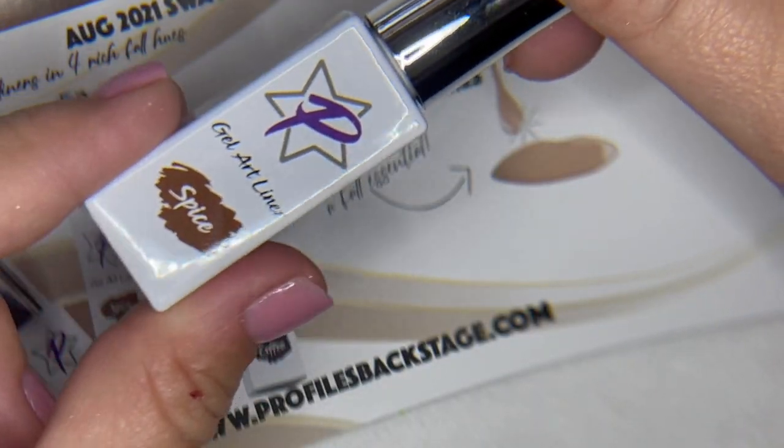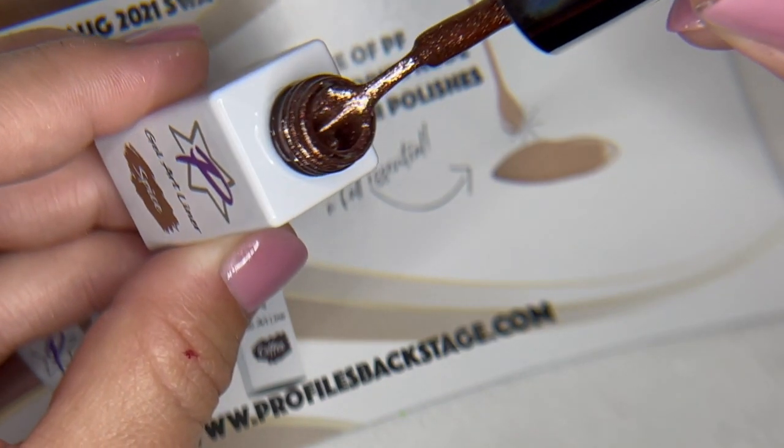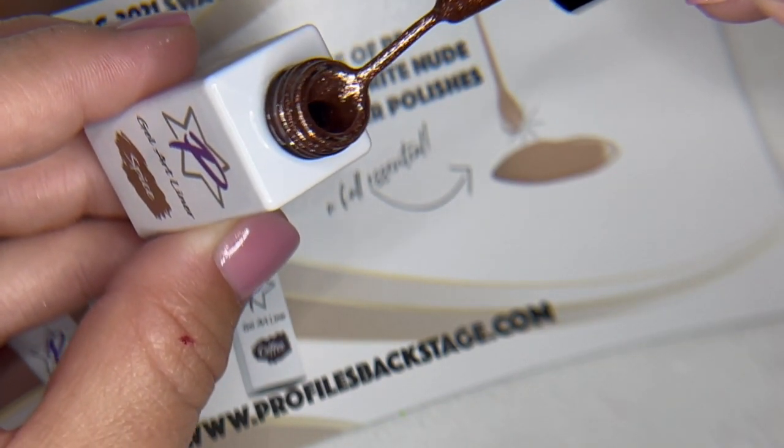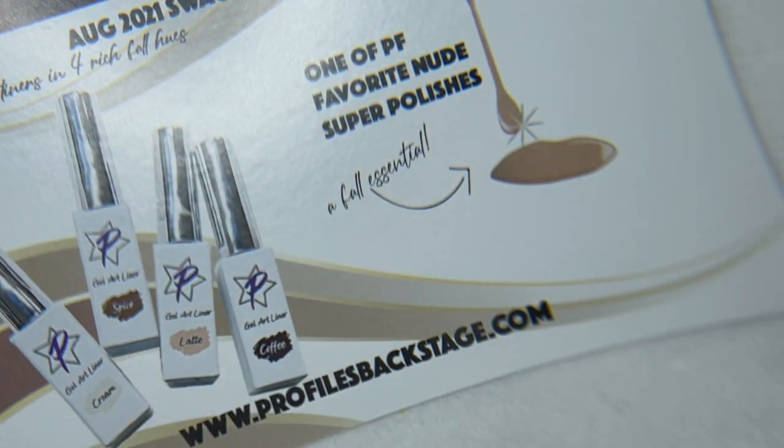These gel liners do leave a sticky layer, so you're going to want to make sure you top coat them with matte or shiny. It doesn't really matter. They self-level really well so they don't leave any texture on the top. You also, because they're a little bit thicker and they're so pigmented, you can sugar with them. So feel free to pour some glitter into them and cure the glitter or pigments right into them.